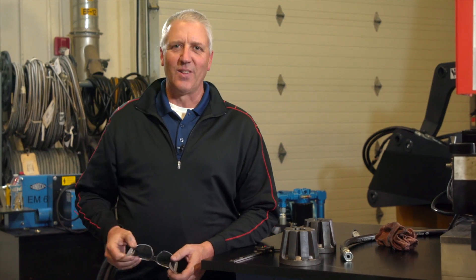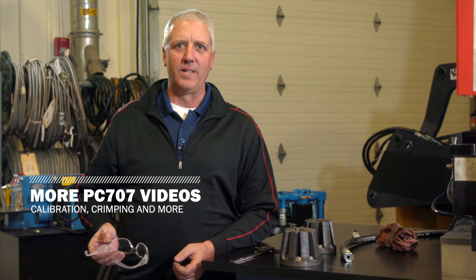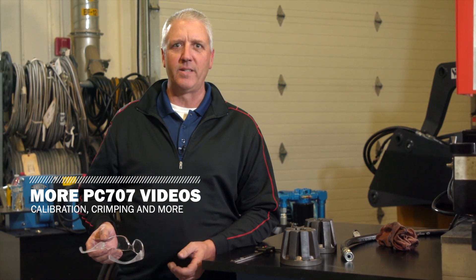It's simple. To learn how to calibrate or crimp with the PC-707, check out our other PC-707 videos. Contact your local Gates rep for more information. Thanks for watching.